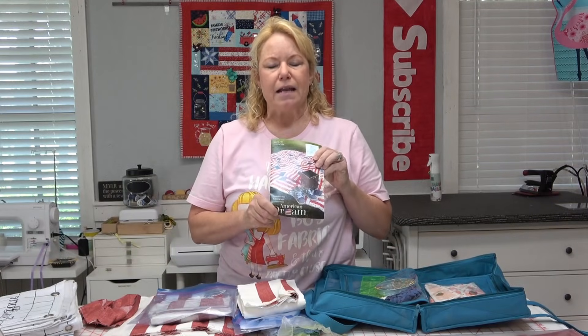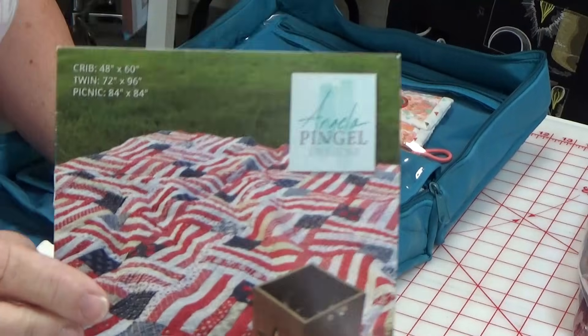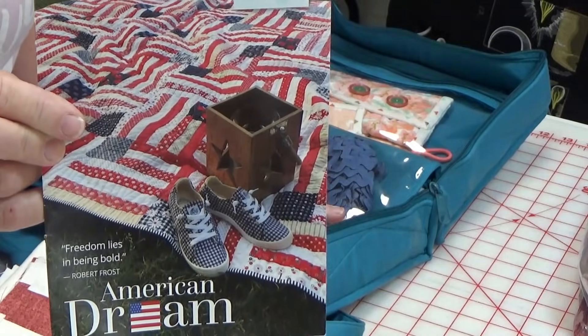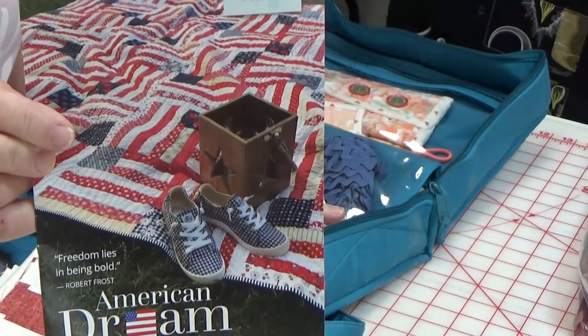I was wanting to take a project down there with me because I like to take something to work on. My husband's oldest daughter is bringing his granddaughter and a little friend, and they are both 13. I remembered I had a UFO from years ago — a pattern I had asked the ladies in my DAR, Daughters of the American Revolution, to help me make as a donation quilt. It is the American Dream Pattern by Angela Pingel. I absolutely love this pattern and I think it's the perfect project for this weekend to celebrate our country's 245th birthday.